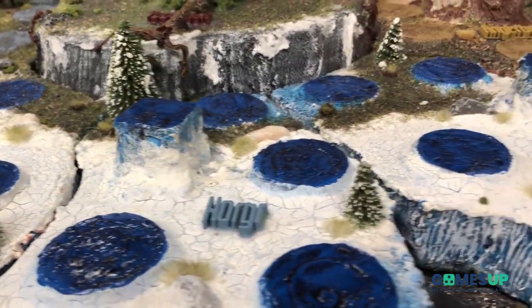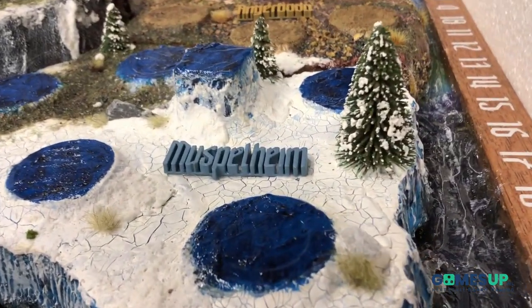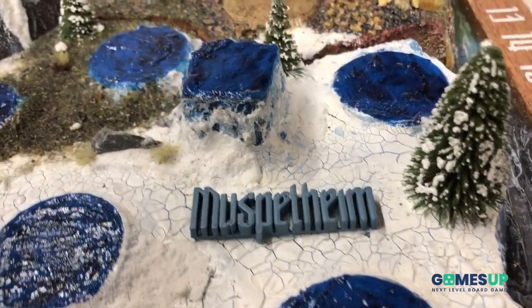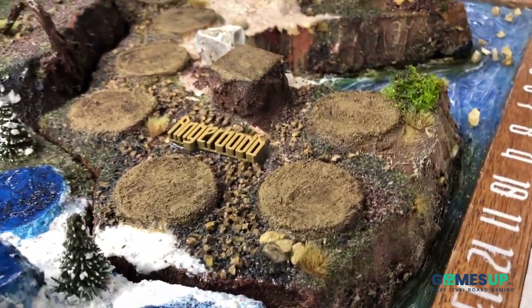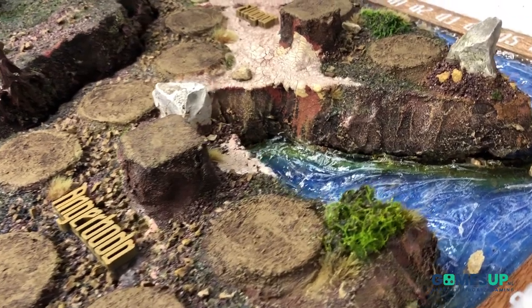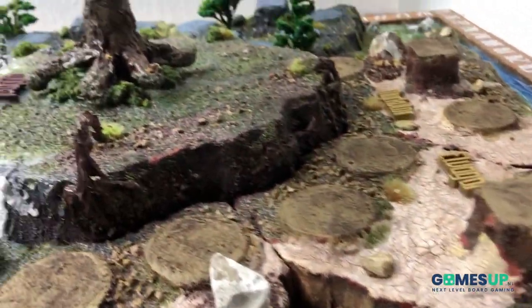So yeah guys, this is pretty much the end. Eventually I built a big box for it so I can carry it around. You can do it or not, depending on what you want to do with the game. Hope you enjoyed it.